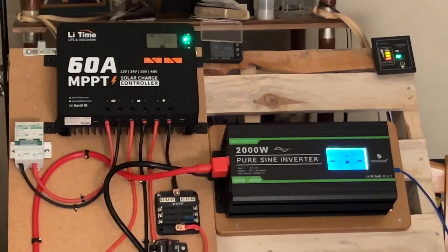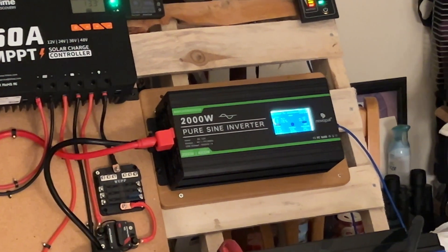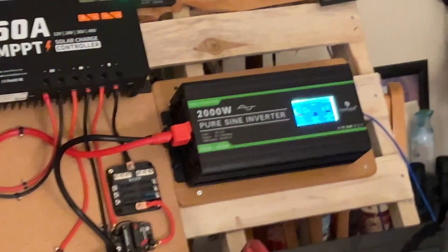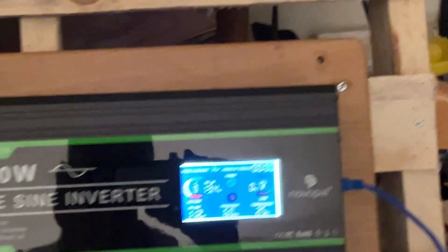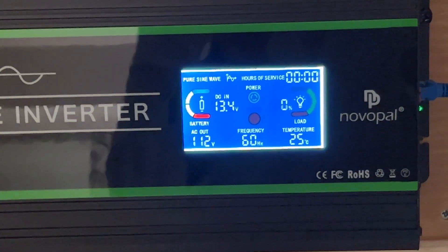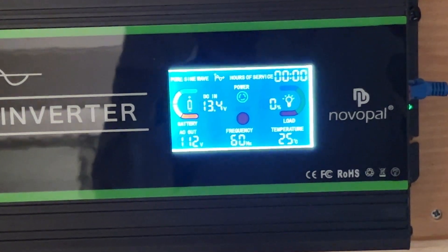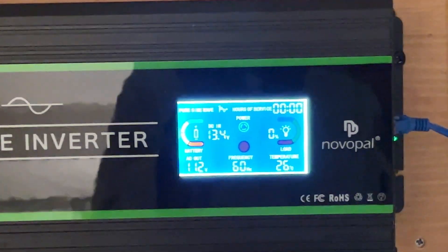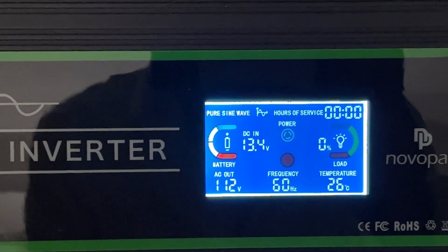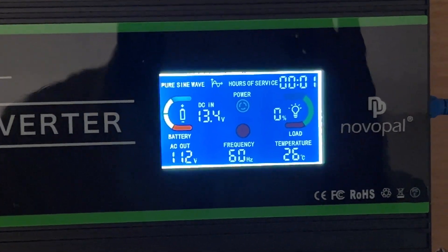I don't know, I guess it's a guy thing — we just love things that light up and show us all sorts of information. Moving closer so you can see: it tells you the pure sine wave, working hours of service is all zeros, DC in is 13.4 volts, battery load — AC out is 112 volts, frequency is 60, and temperature is 26°C.